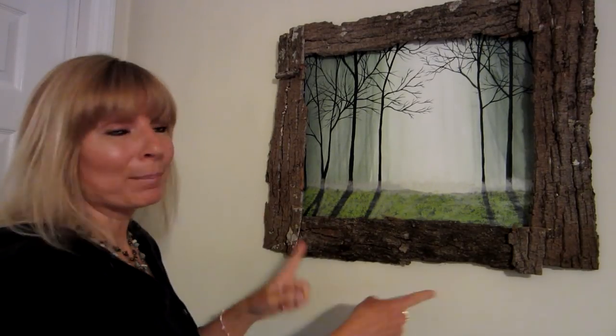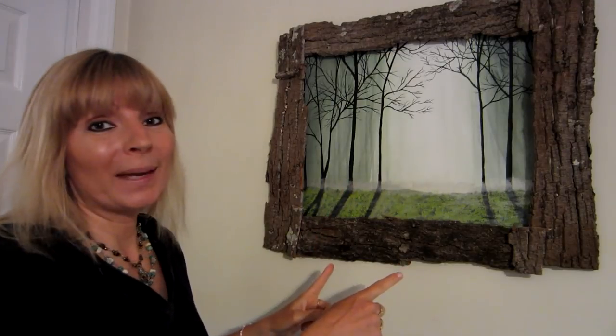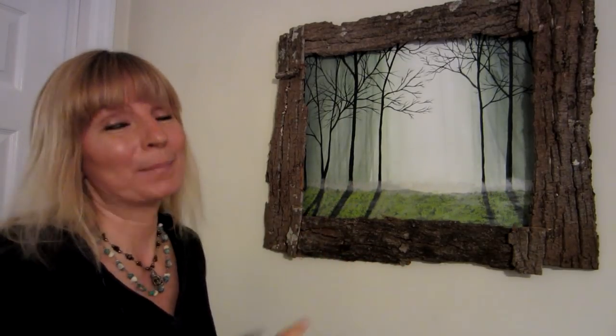Hi everybody. Today I want to show you, step by step, how I made this awesome bark picture frame. You'll be amazed at how easy it was.